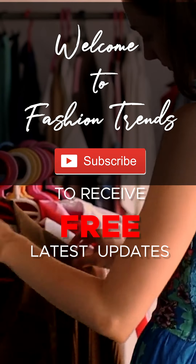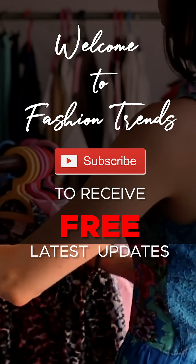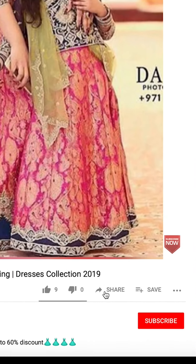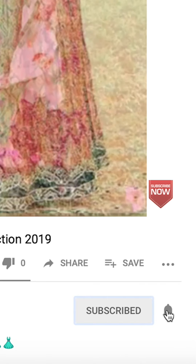Welcome to Fashion Trends. Subscribe for the latest updates from our channel and click the button to receive more interesting videos.